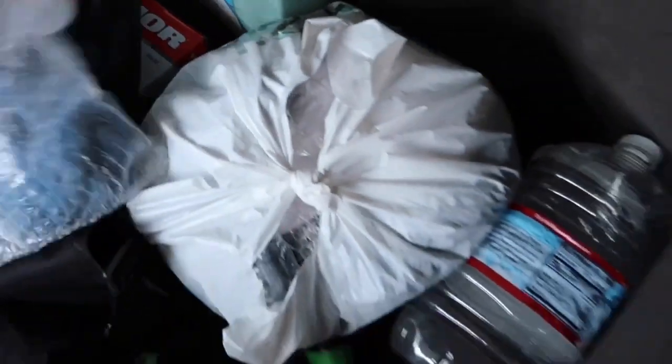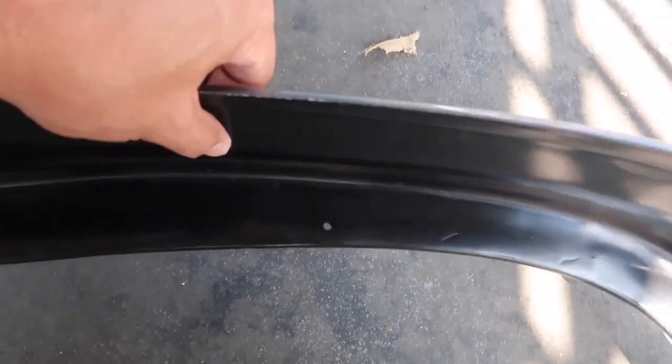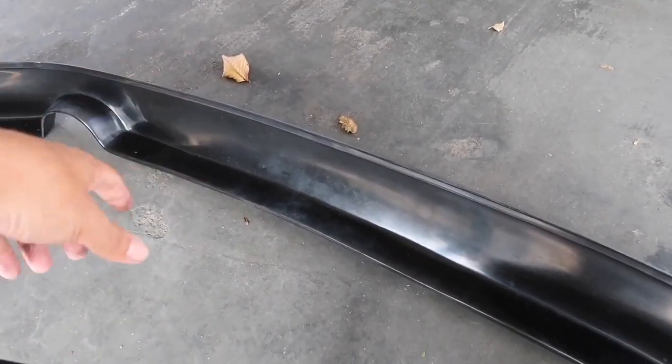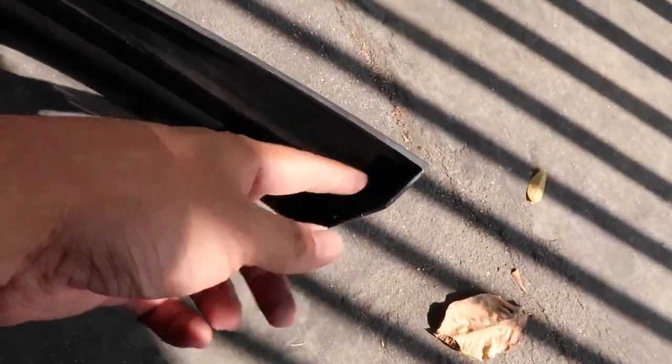I got some rubbing alcohol and a microfiber. I got to find the actual little brackets that go right here in these little holes - there's another one right there. It comes with a nut and bolt, so it has all the hardware, and they go right here where the original mud flaps go.